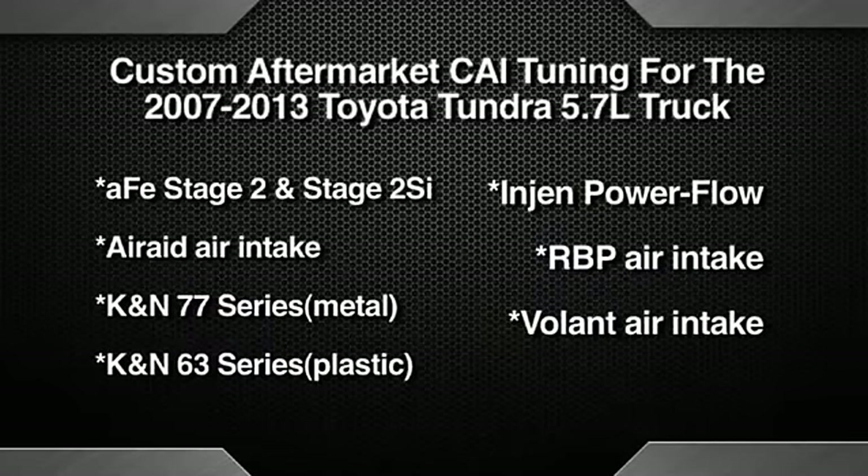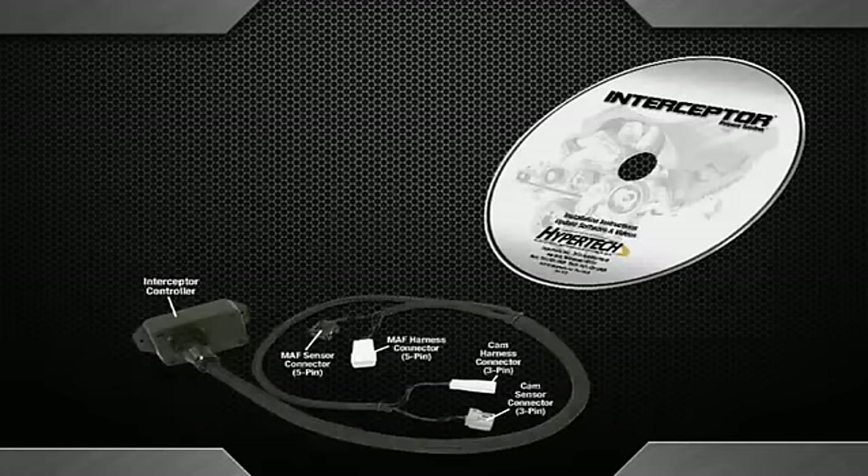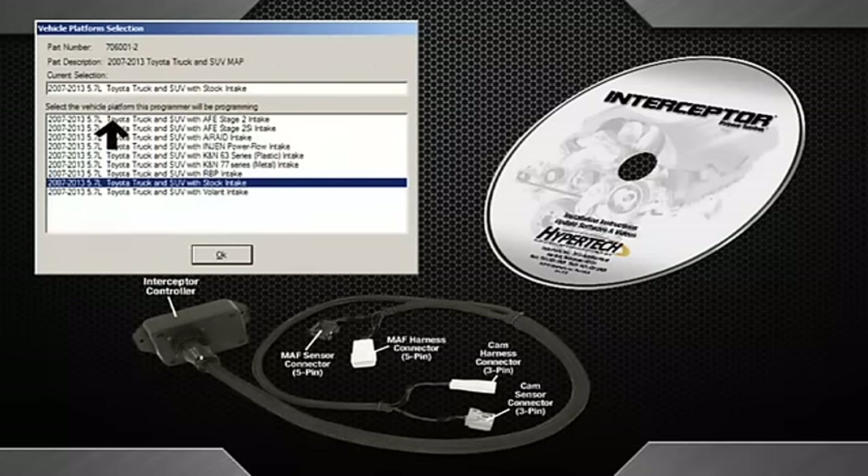Hypertech has developed custom engine tuning for some of the popular aftermarket air intakes for the Toyota Tundra 5.7 liter trucks. If you have one of the aftermarket air intakes listed here on your vehicle, you will first need to update your Interceptor controller by using the update software included on the provided CD and then selecting which intake you are using. You must update the controller only and not the accelerator controller.